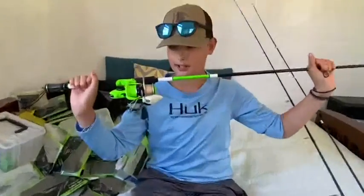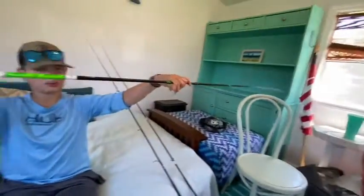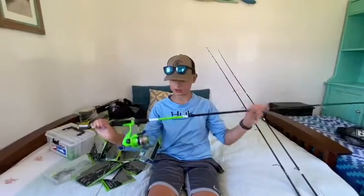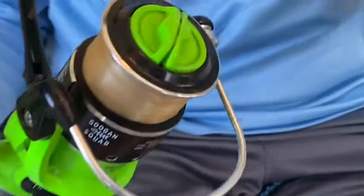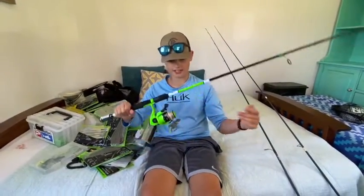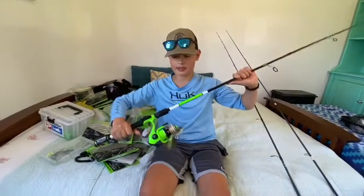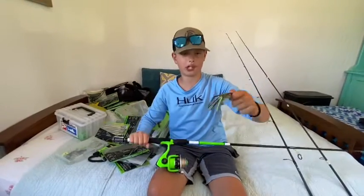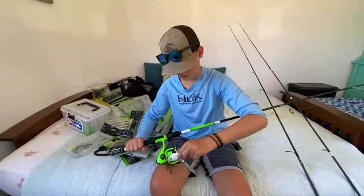All right, now let's get to the rods. I got my Googan Squad heavy action rod with 8-pound mono on this. I use this for topwater or a little topwater frog tied on. I also use it for weighted Senkos or weighted anything, honestly.